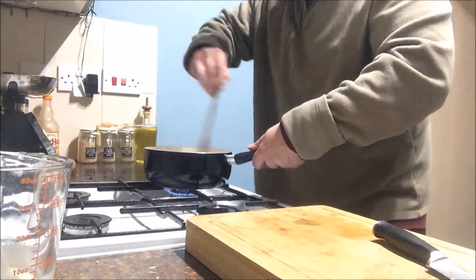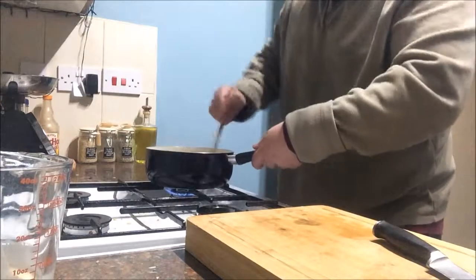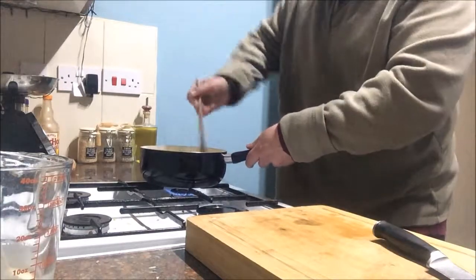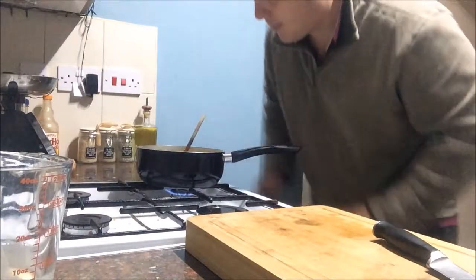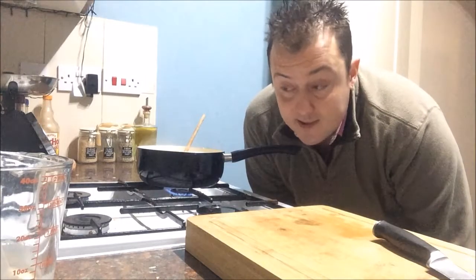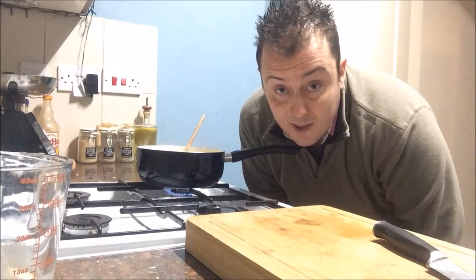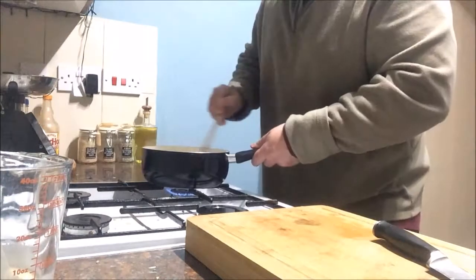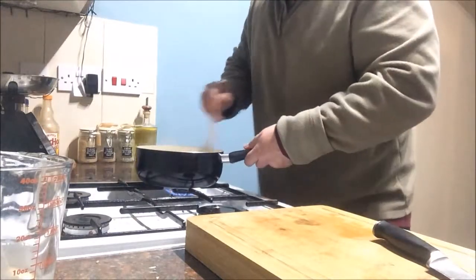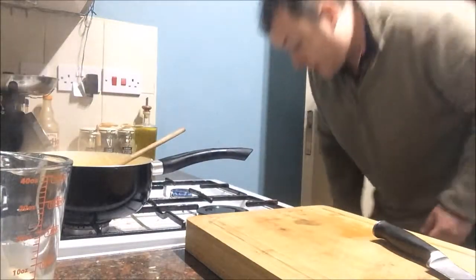Scrambled eggs take me back to my childhood. My dad is a chef by trade - a very good chef. He's had restaurants in Spain and he's got a lovely country pub and restaurant in rural Wales. When I was a little boy I remember being in love with his scrambled eggs. Dad's scrambled eggs on a weekend with an English breakfast was always so exciting. Being a chef myself now, I know - Dad's scrambled eggs were always the best and no one's scrambled eggs have matched my dad's.